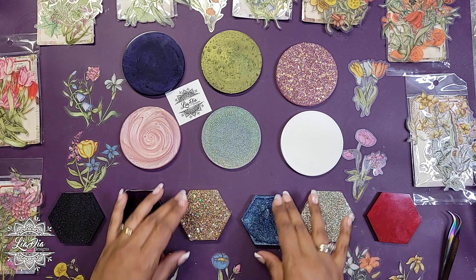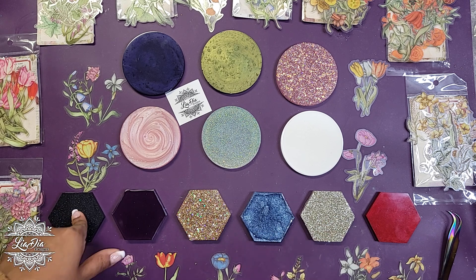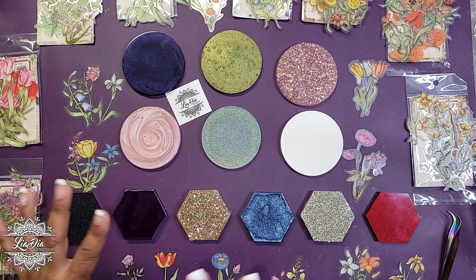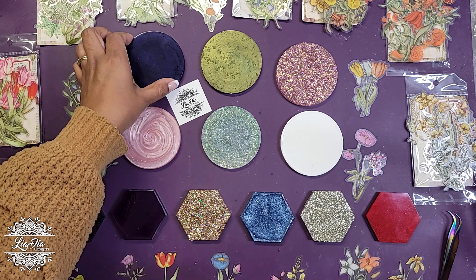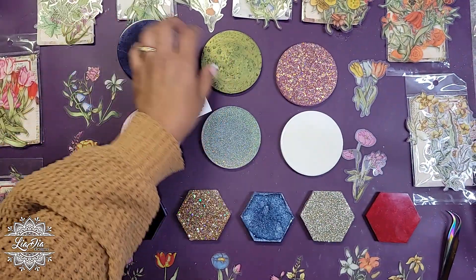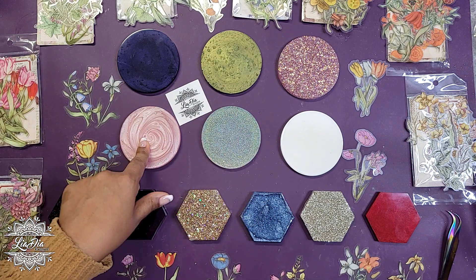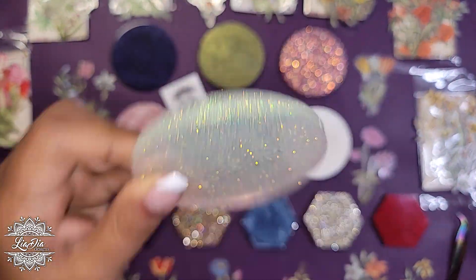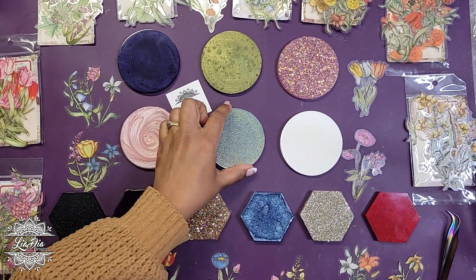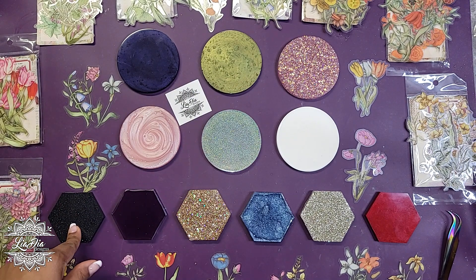So now we have our other two added in - we have a red one and a black one. The black one has a bit of sparkle in it, not as much as some others, but we'll see if that helps. This one here is kind of like a dark blue, and then we have an olive green, some pinks, a pearl pink, an iridescent semi-translucent glitter mixed in resin, a flat white, and then the black which is a mica with some glitter in it.